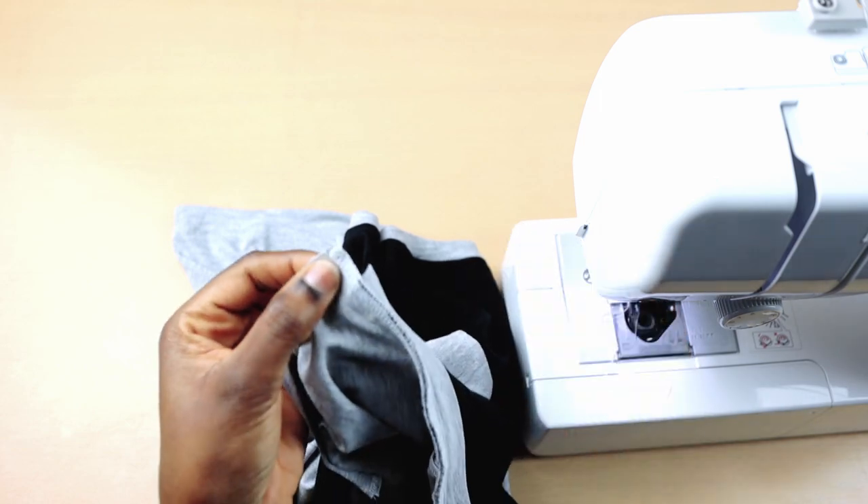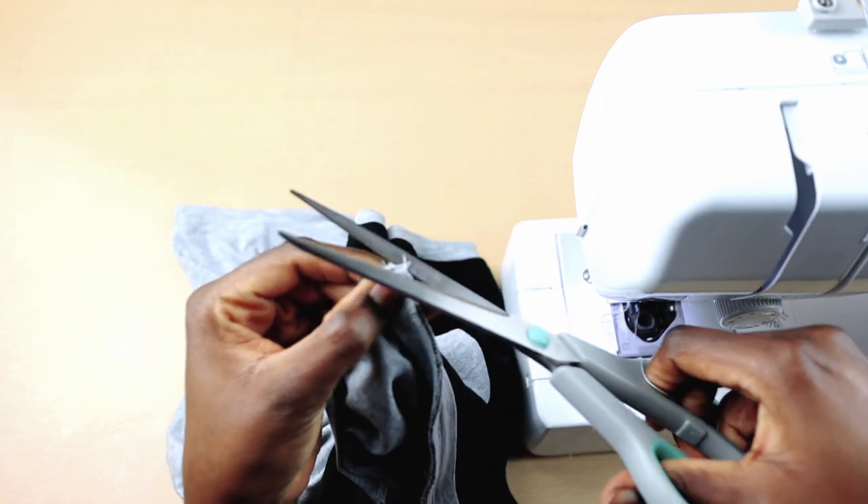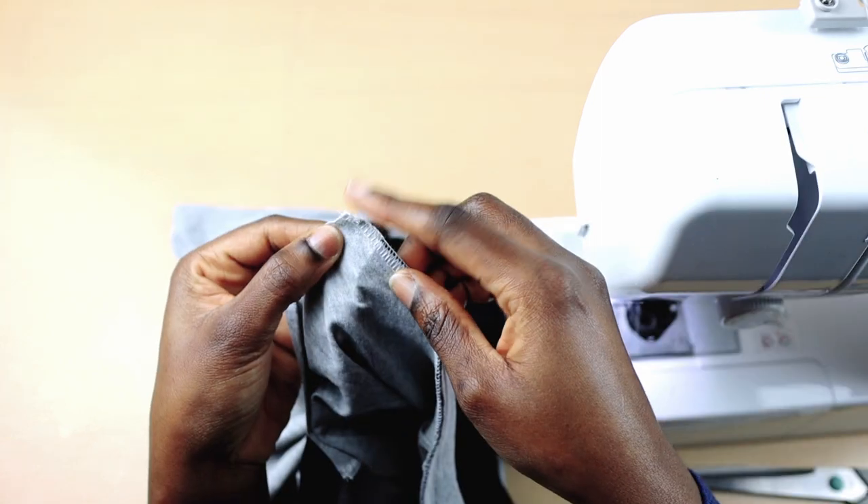Once I'm done, I'm going to trim off the pointy edges on both sides and then turn them inside out just like so.